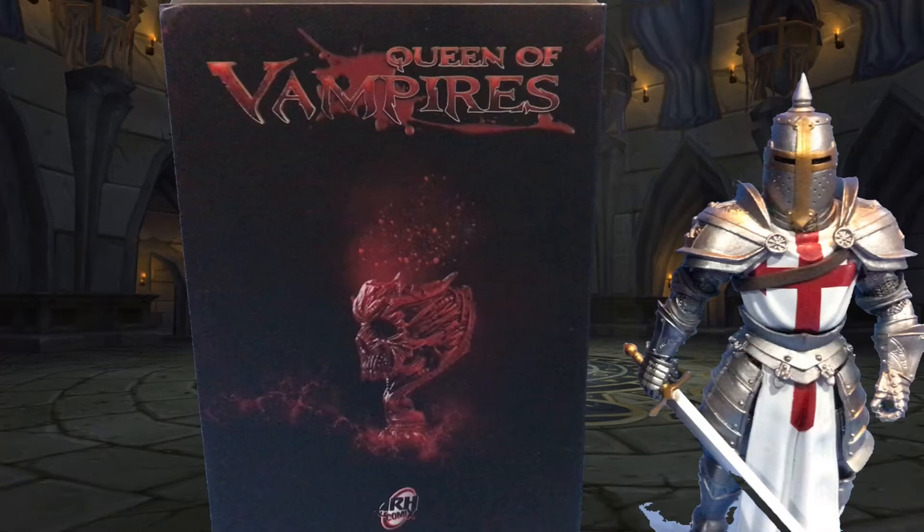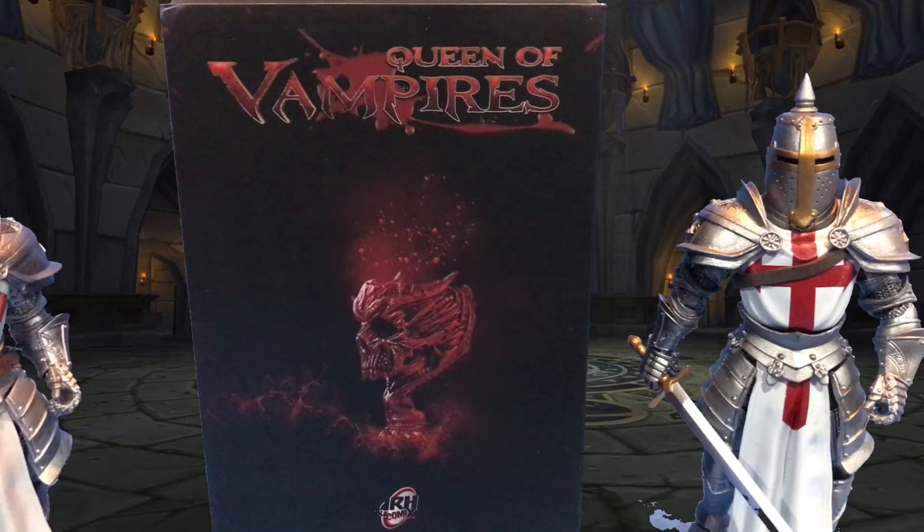Hello again, today on a very special review night we take a look at the Queen of Vampires from ARH Comics and T.B. Lee.